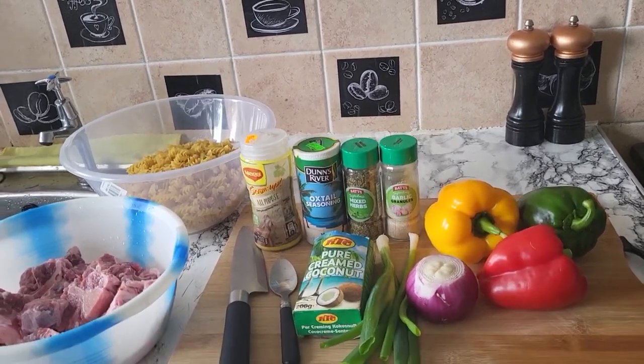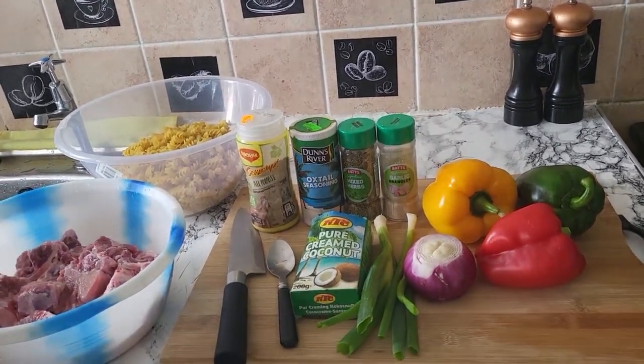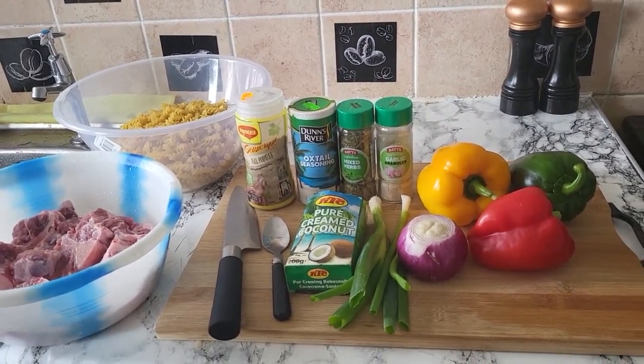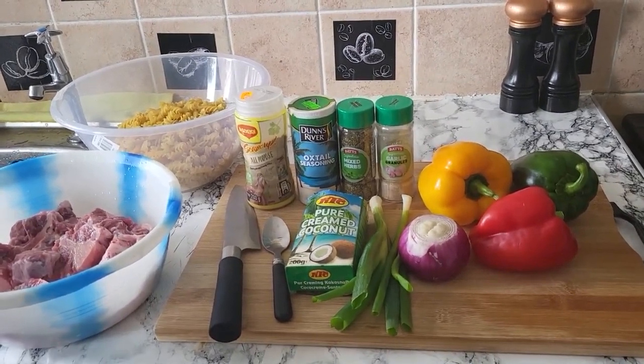Yo man, bless you my people. Welcome back again to Ricardo's Kitchen. And this morning I'm doing some oxtail pasta bake.